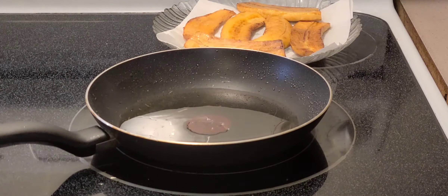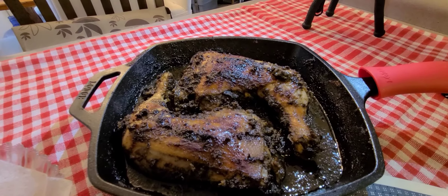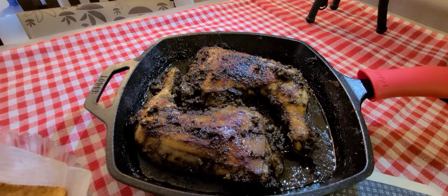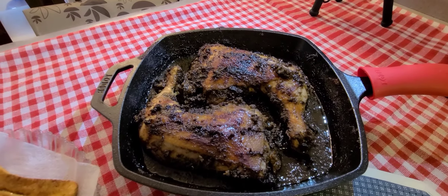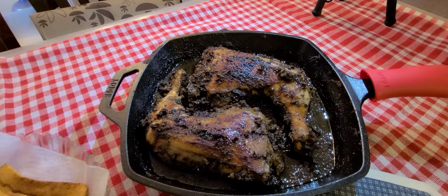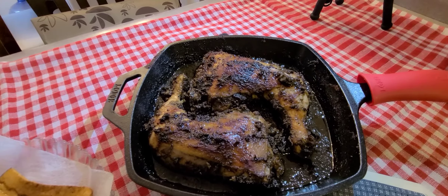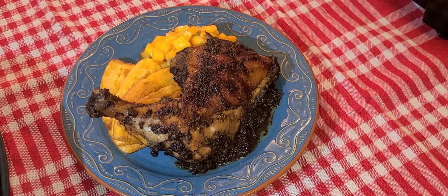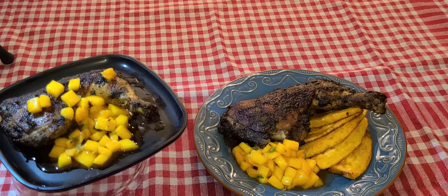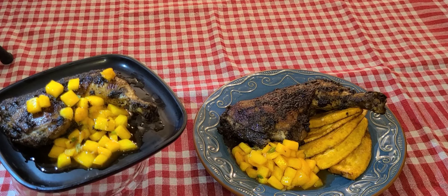Beautiful. So here we have our chicken — nice and juicy, properly cooked through. It took about 35 to 40 minutes. And there we have it, ladies and gentlemen — a piece for me and a piece for you. Thanks for watching. Please remember to like, subscribe, and share.